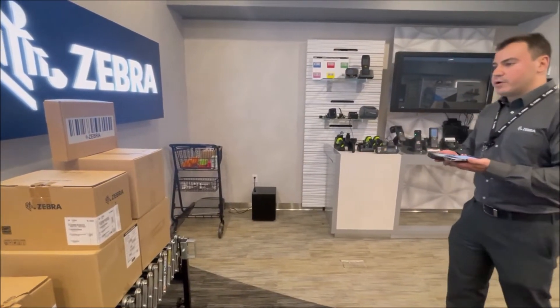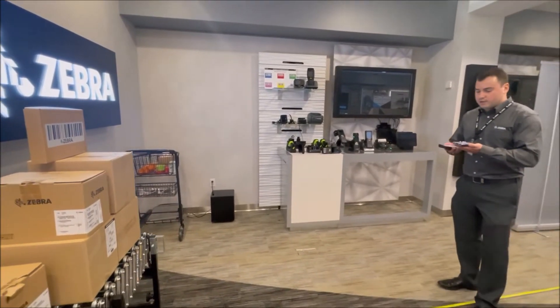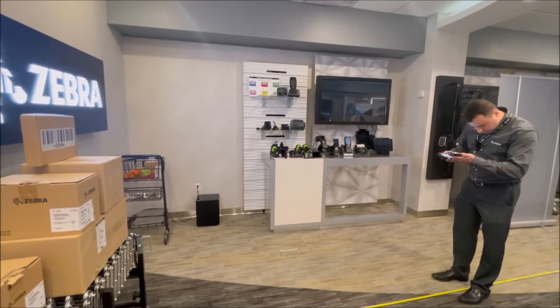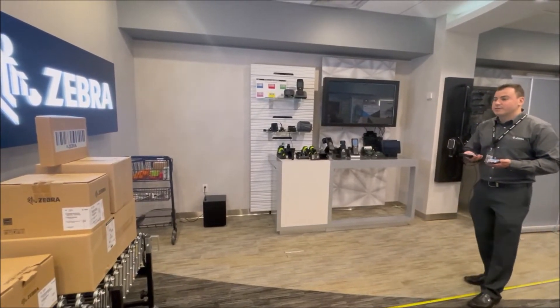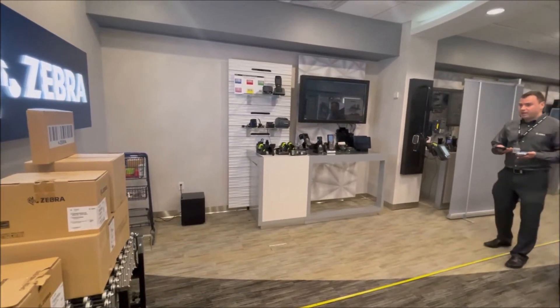We're going to reach a point where the TC-52 no longer scans. So I have my tape measure here. Looks like we're about 8 feet away. You can see that my TC-53 is still scanning. So I'm just going to keep going, stepping back — still scanning.